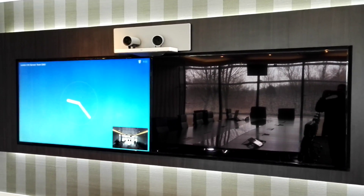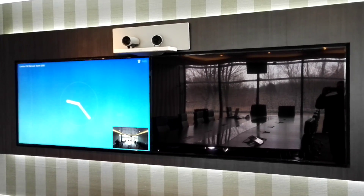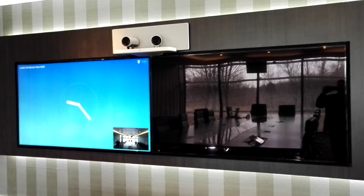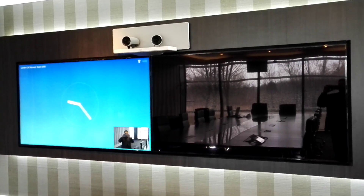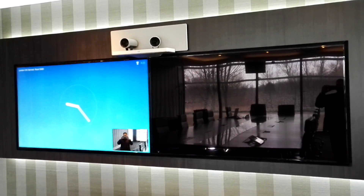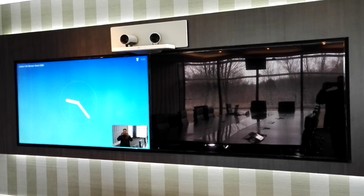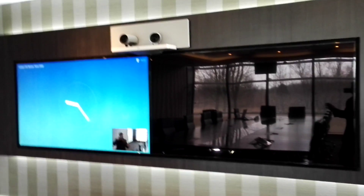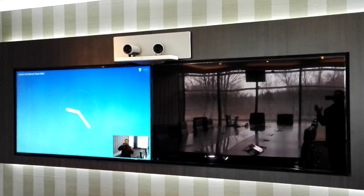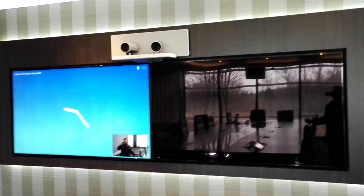Hi guys, welcome to my channel Audio Video Me. Today I'm going to do a quick review about the Cisco SpeakerTrack 60 system. Basically, this unit consists of two full HD 1080p cameras that can capture at 60 frames per second, and the main purpose of these cameras is to track the person who is speaking in a meeting room or conference room.